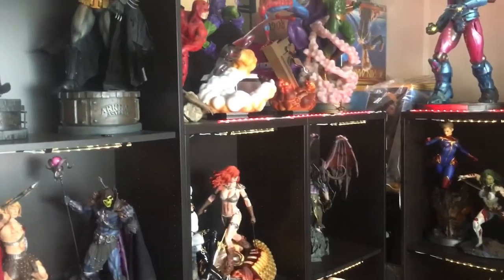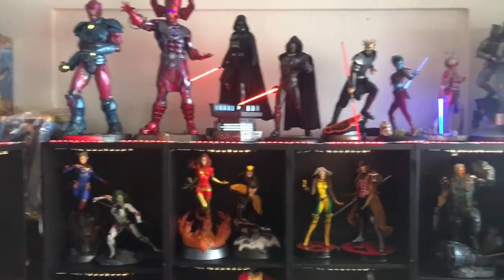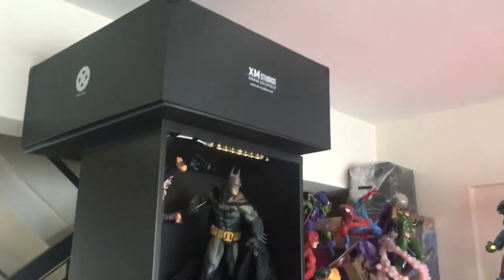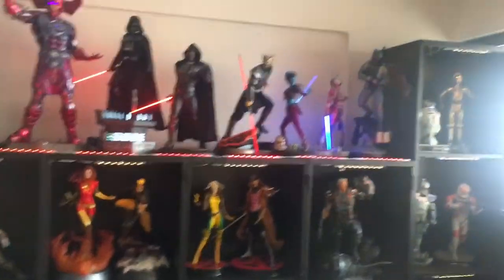I'll be going upstairs to my one-third scale collection area where you'll see my Prime 1 pieces. Since I don't have much space, there are boxes stored here and also at the back. Since we moved to a bigger area, I've got all the boxes tucked inside — I just hope I still have enough space to put them all.